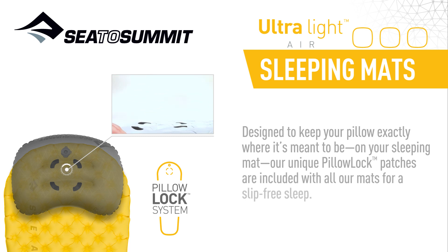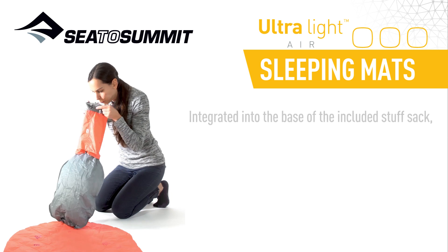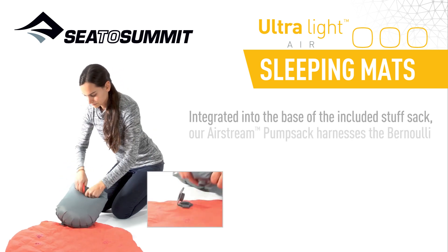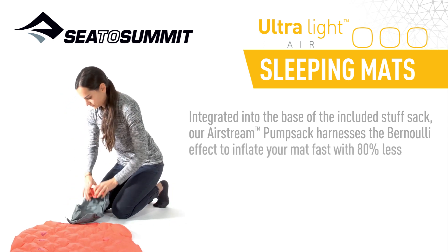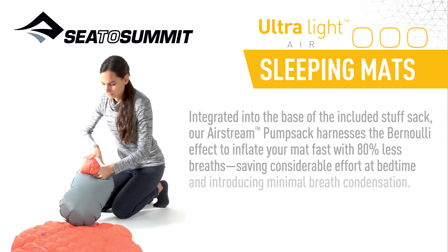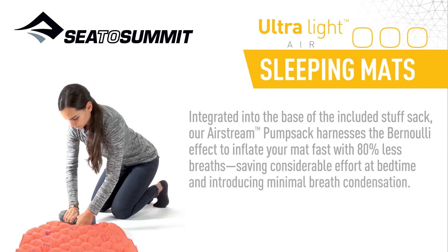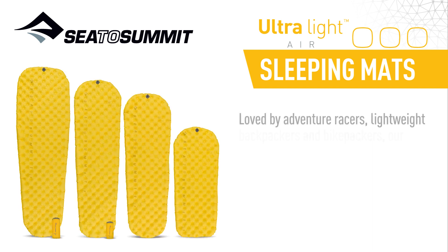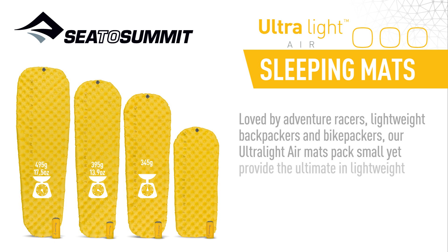Integrated into the base of the included stuff sack, our AirStream pump sack harnesses the Bernoulli effect to inflate your mat fast with 80% less breaths, saving considerable effort at bedtime and introducing minimal breath condensation.